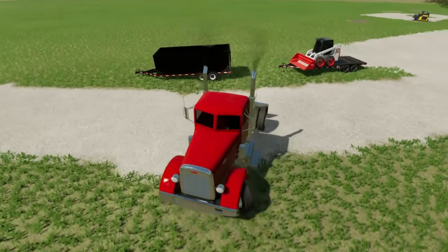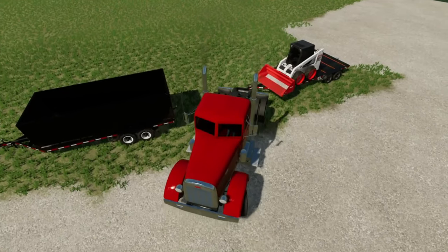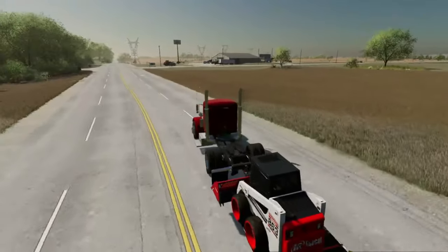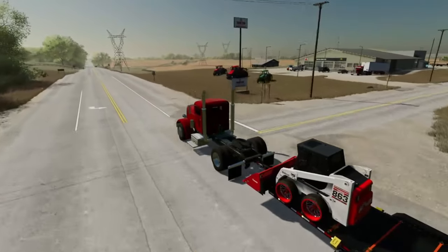I'm gonna get backed up right here. I did leave enough room to where we can get back in here, no problem. All hooked up. The Peterbilt hauls this trailer like it's nothing. I'll see you guys in a minute when we get to the house and get all this unloaded.